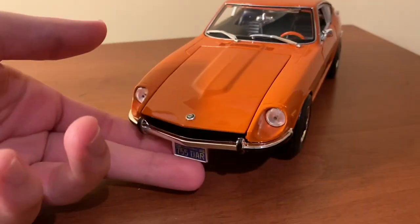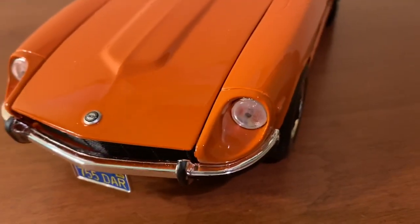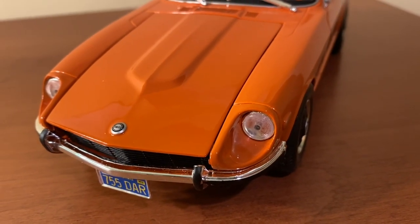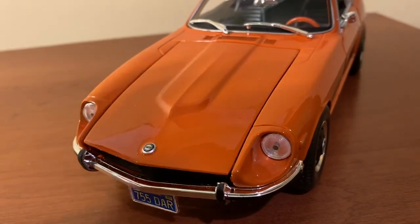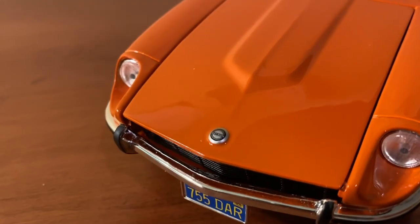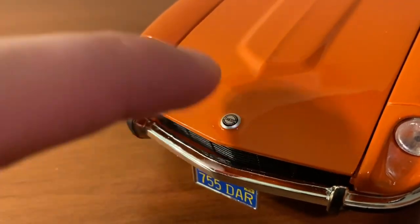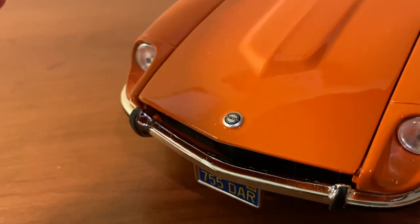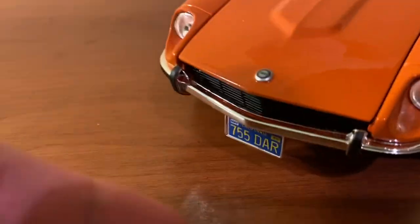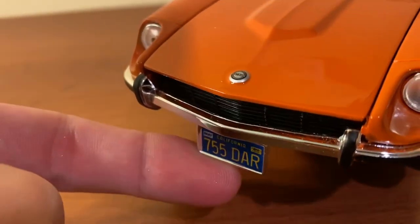We'll go ahead and get into the details of the model, starting up front. Nice job with these headlights — they do have a peg in the center of each of them, but I assume that's where the bulb would be on the real car, so I don't think that's a big deal. They do a good job with the overall shape too. In the center you see this kind of three-dimensional Datsun badge. Maisto did a great job with that — it's integrated into the hood but is very well painted and looks like a three-dimensional badge.